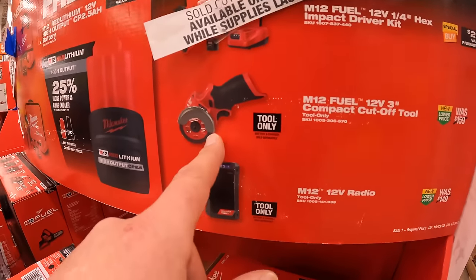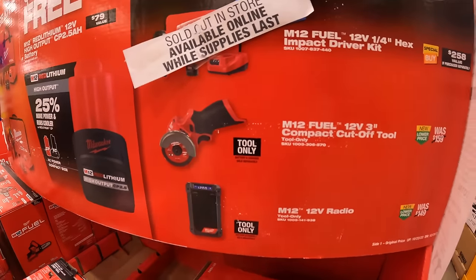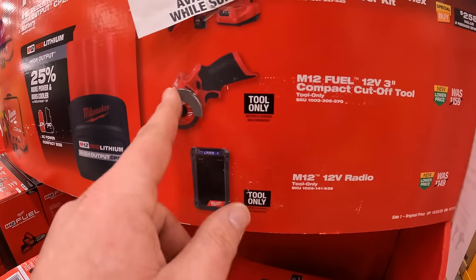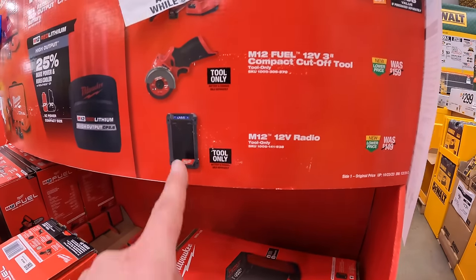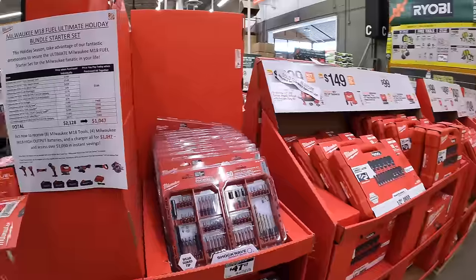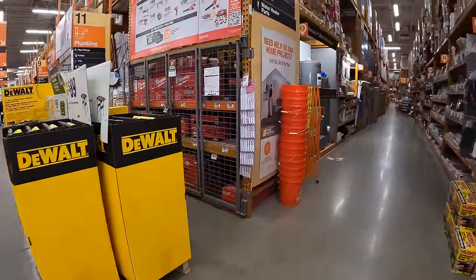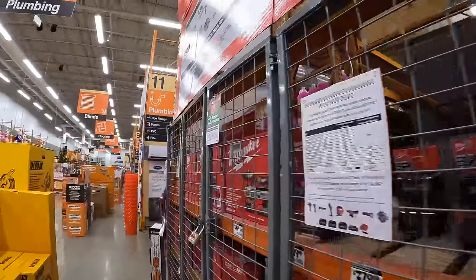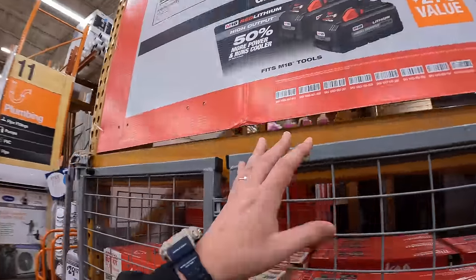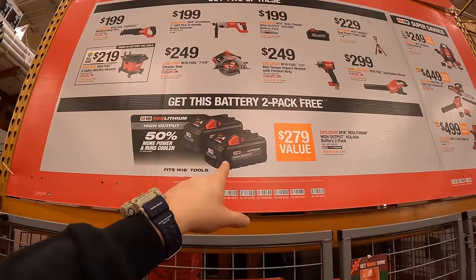The 3 inch cut off tool is a fantastic price — I'd snag that up while you can. It's a great tool and comes with a lot of attachments. Or the 12 volt radio. Over here they do have a free battery pack kit. If you buy 2 of these, you get 2 free 6 amp hour high output batteries.